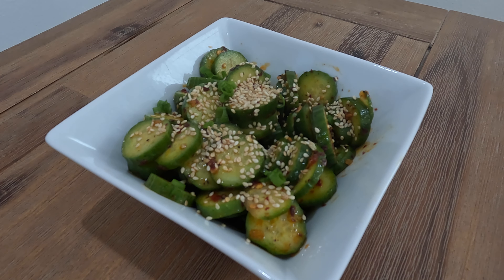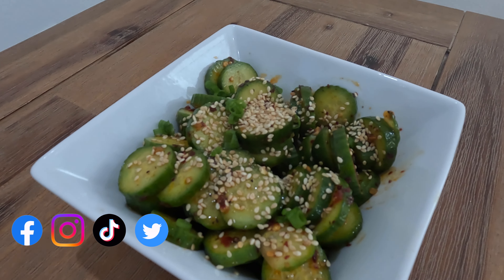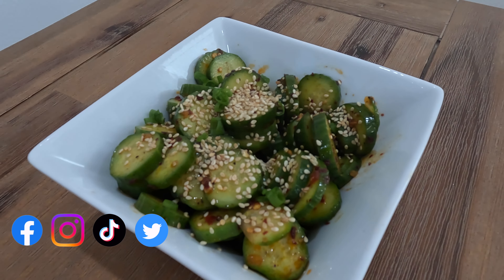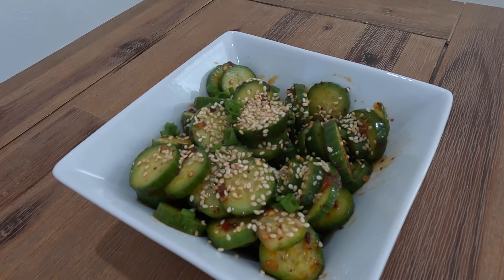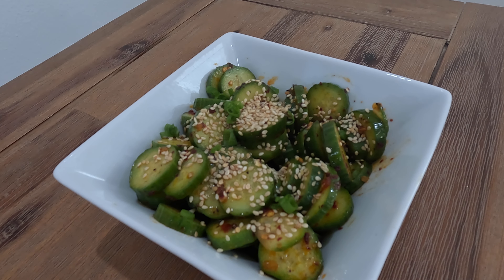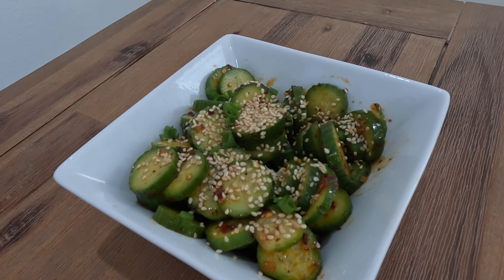Hi and welcome to my channel Saute and Santé. Today I'm going to be making a cucumber Korean salad. It is a refreshing and vibrant side dish made using crisp cucumbers which are thinly sliced and then marinated in a flavorful dressing. It is the perfect side dish and can be served with Korean barbecue or other dishes. Here's my take on a Korean cucumber salad.